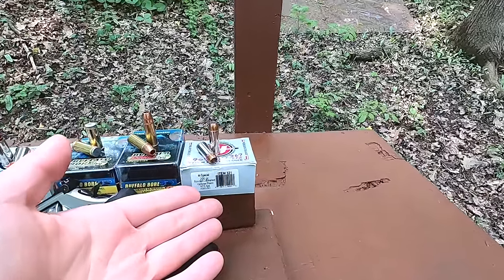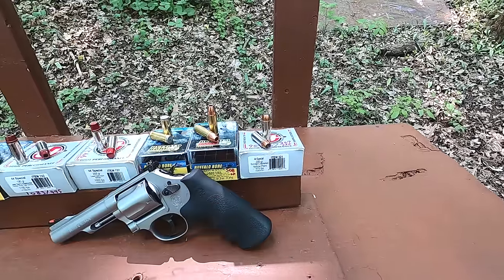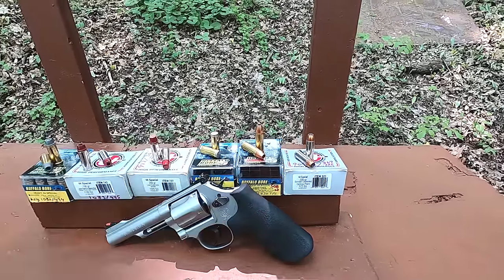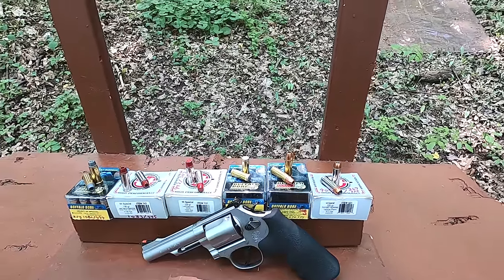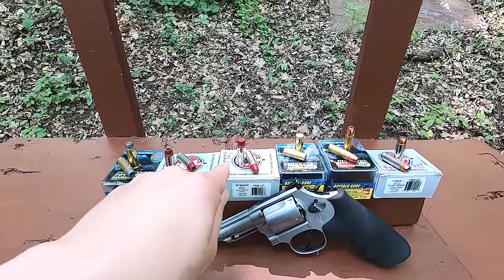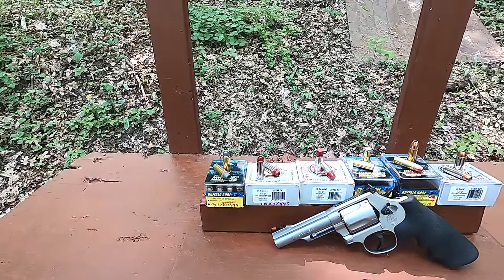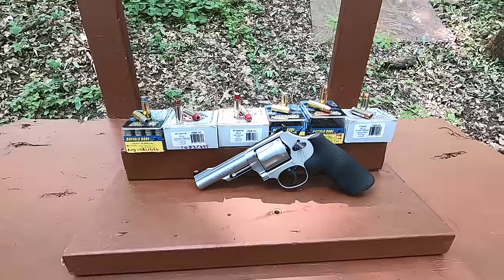Starting over here, we have a bonded jacket hollow point, 200 grain bullet — that's your classic self-defense round. We have a TAC XP, solid copper hollow point. We have wad cutters. We have 255 grain Keith style semi-wad cutters — that's for big game. Then we have some 190 grain basic semi-wad cutter hollow points, and all of these will kind of fill a different purpose.